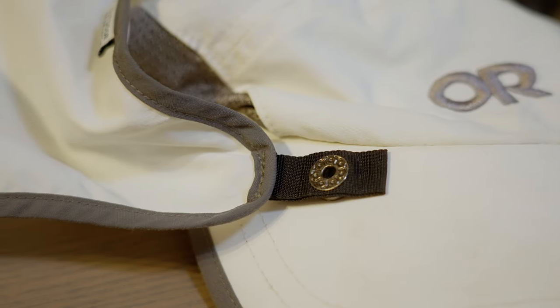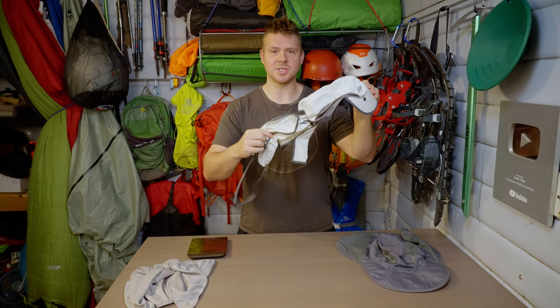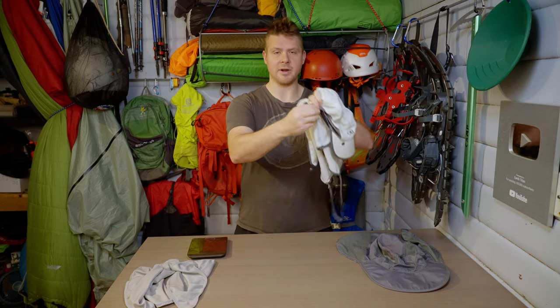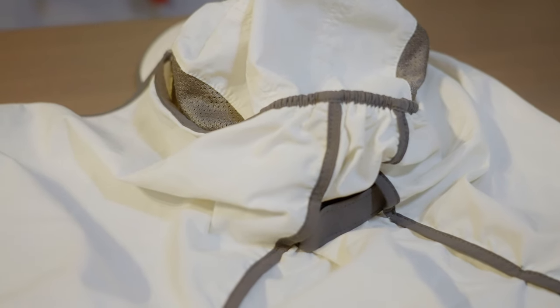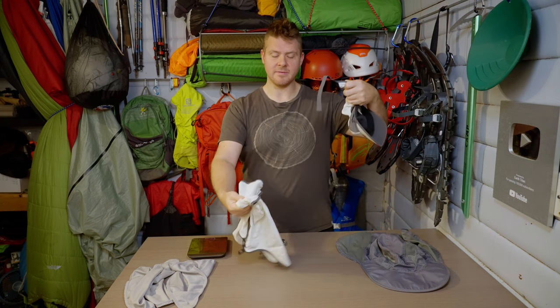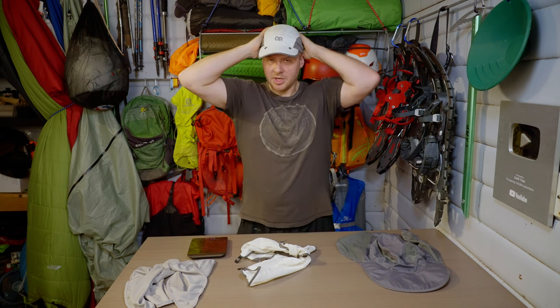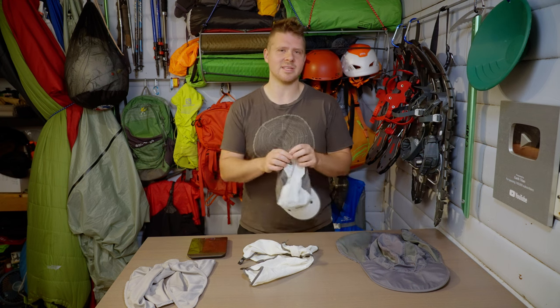Here's how the Sunrunner's skirt attachment works: it has two buckles on the front that you pop off, and that detaches the whole skirt except for the back. The back has a Velcro closure — you open the Velcro and the whole skirt slides right through. You pull it through and slide it off, then close the Velcro again. I always leave the skirt on, because why not?